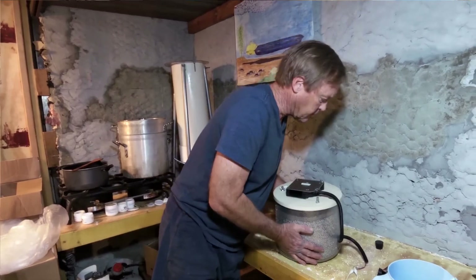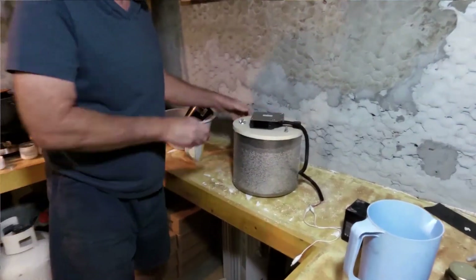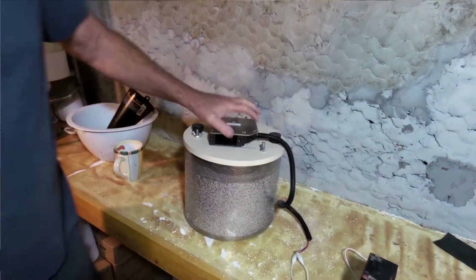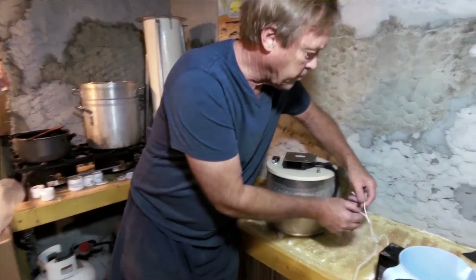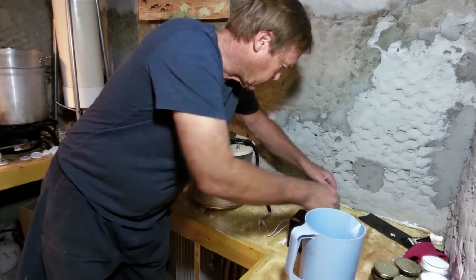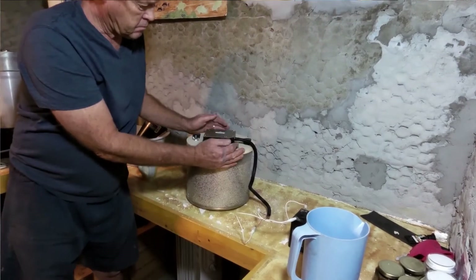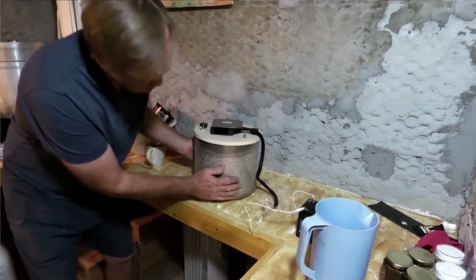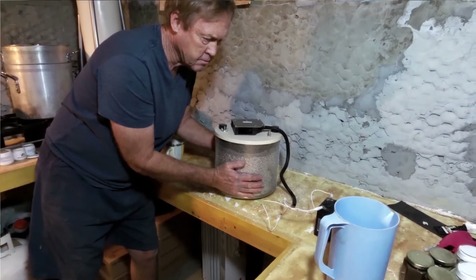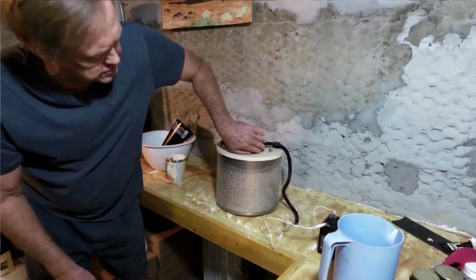Then I put these little plugs in to seal the top, and it's ready to go. I'll plug in a little battery here. When it's sucking through, the airflow is so dispersed you can't really tell — but we are getting airflow out through here, so there is airflow.